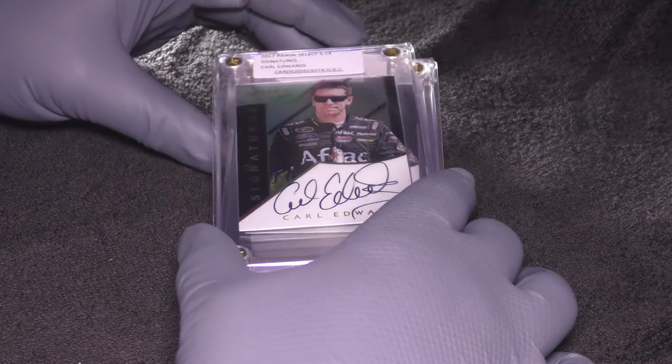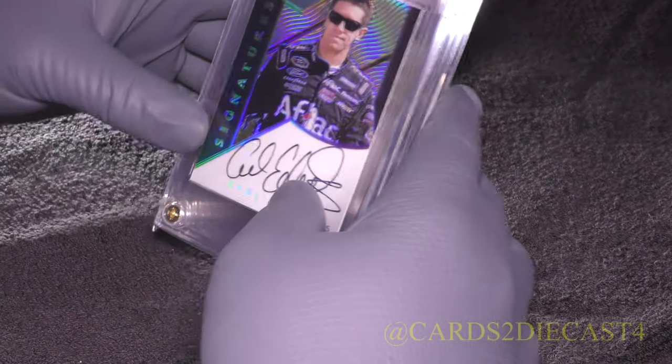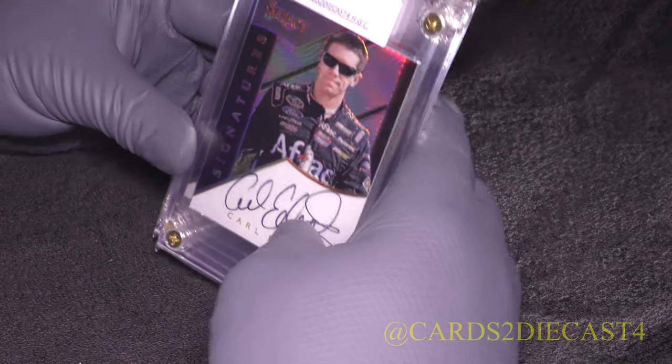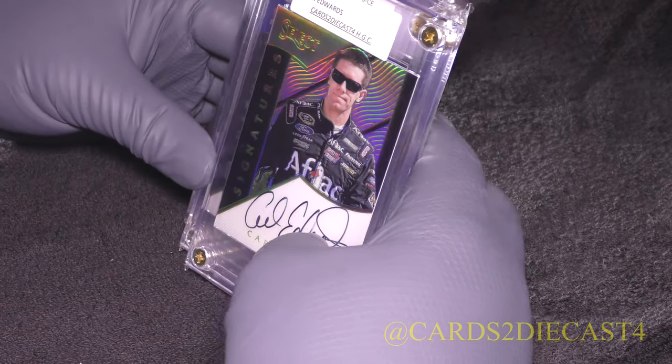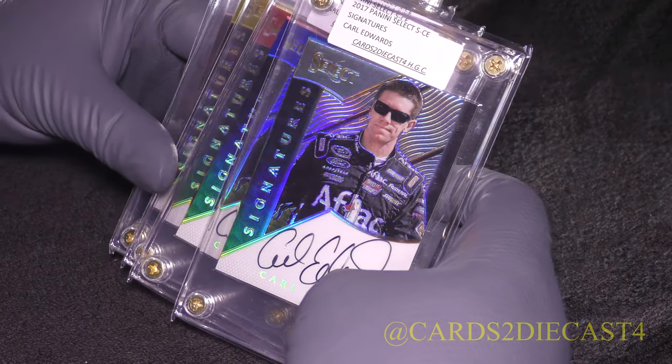Hello ladies and gentlemen, welcome to the Cards 2 Diecast 4 channel. I want to thank you all for watching. In this quick video, this is going to be a five card showcase of the entire 2017 Panini Select Signatures autograph line for one Carl Edwards.